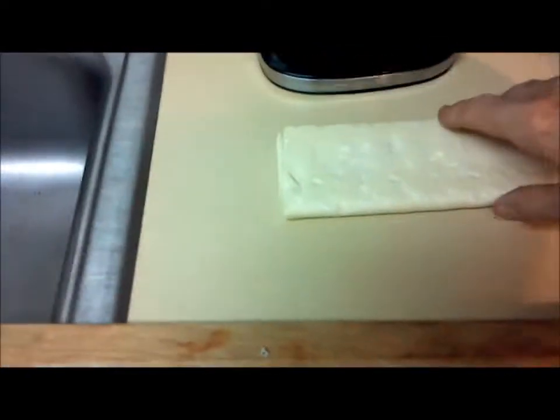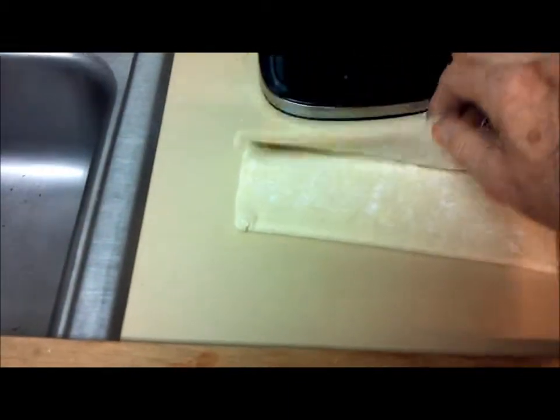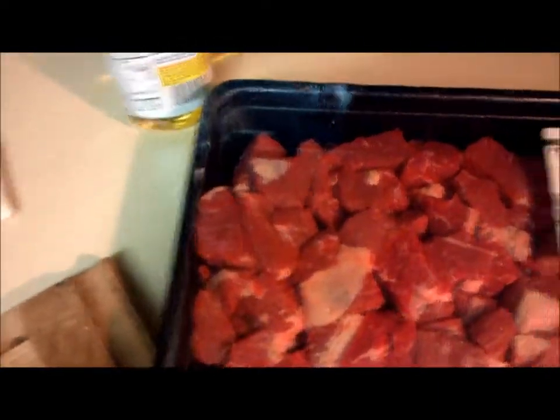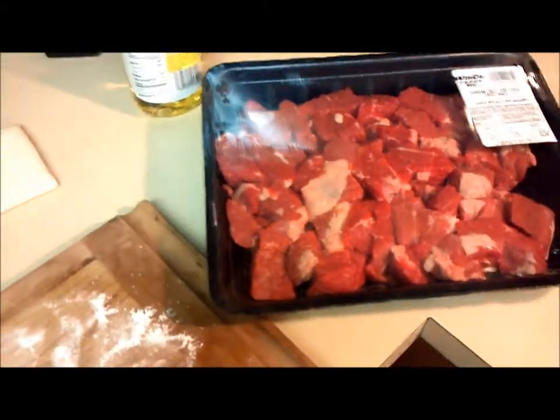Puff pastry is already out, and it's a little compliant already — it's been sitting out a little while. This is a lot of meat — two and a half pounds. That's not just a pound of meat there. Got the olive oil.